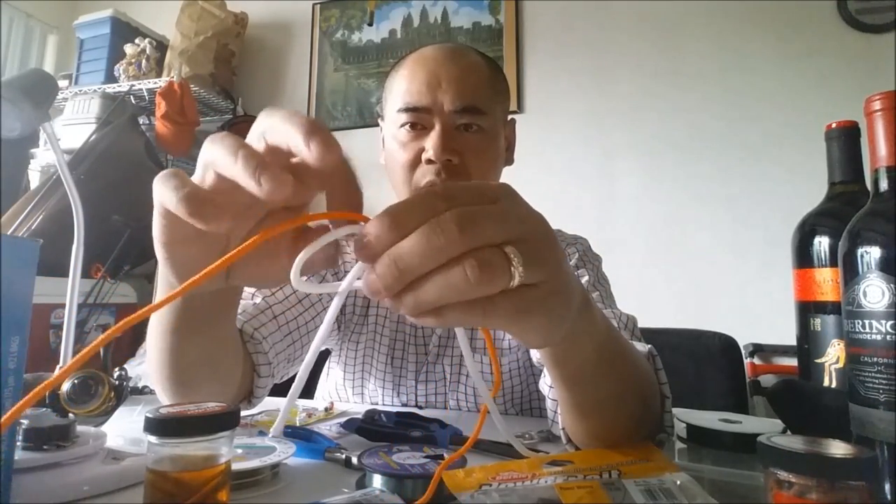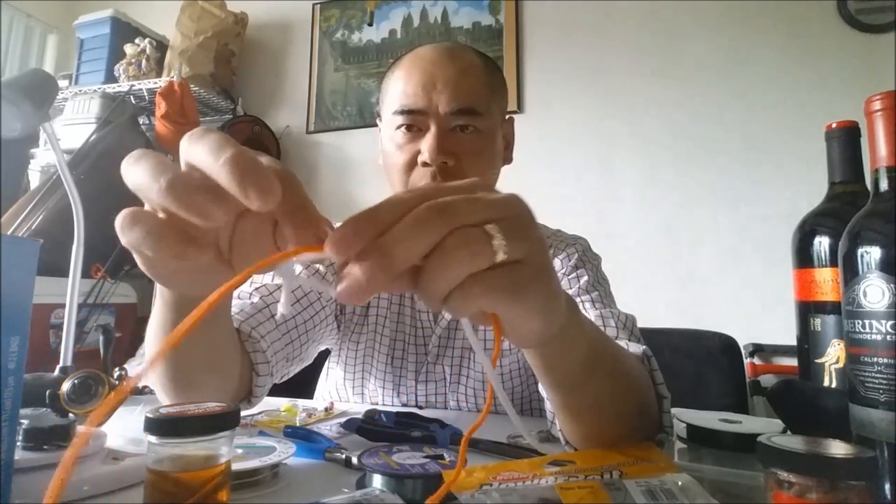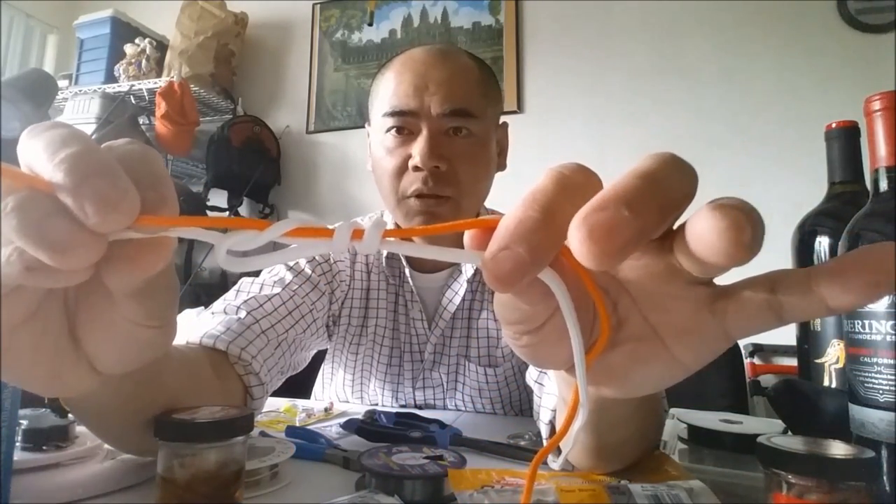Really quick: make a loop, grab that tag end, go through that loop. Make sure you're going through the main line as well. In this demonstration I'll just do three because this line is too thick to go seven. Two and three. There it is — that's the first uni knot.